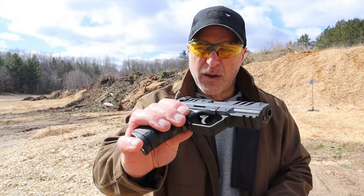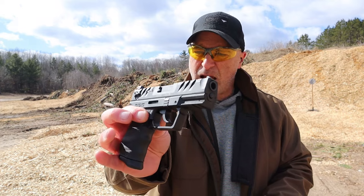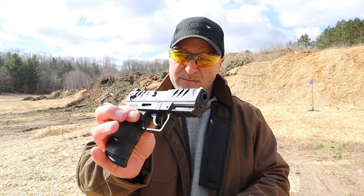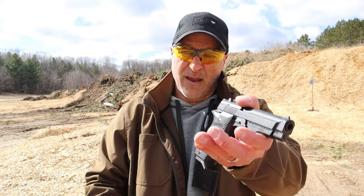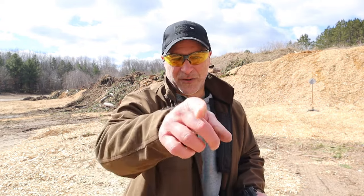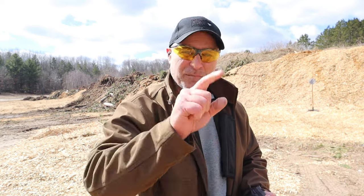Walther came out with a decent handgun — they now have, I believe, three 380 handguns. And then here we have the GearSont. What I really want to know is which one would you choose? If you like videos like this, please subscribe and share. I always appreciate the thumbs up. Thanks for watching and you guys be safe.